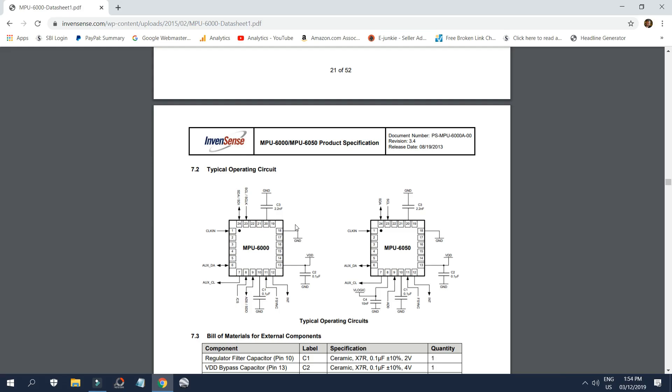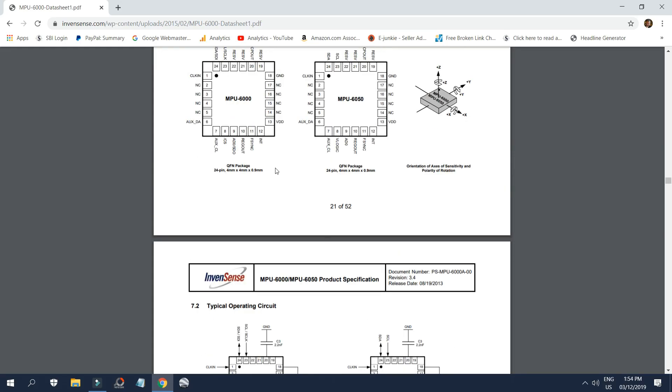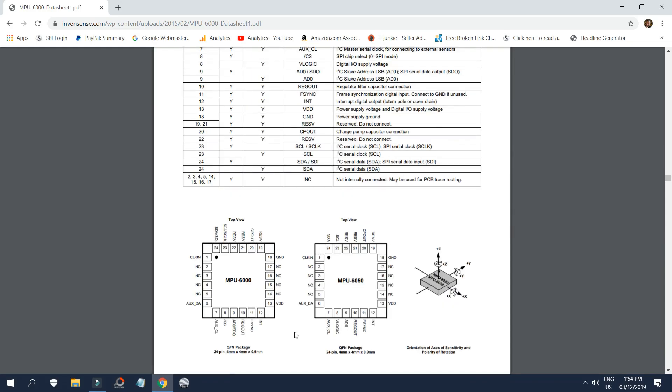The K123 had the cap, shared the ground with pin 18 via the trace, and then went into pin 20. So I assume that little SMD, almost microscopic cap was a 2.2 nF. What we're going to do is take it off the K123 to see if it prevents it from going into calibration mode — though I can't see how it will, since this circuit shouldn't really have anything to do with calibration.